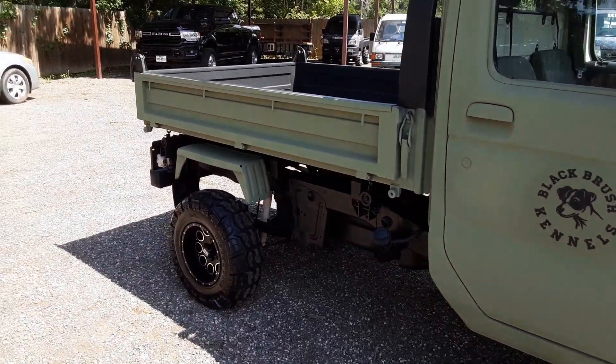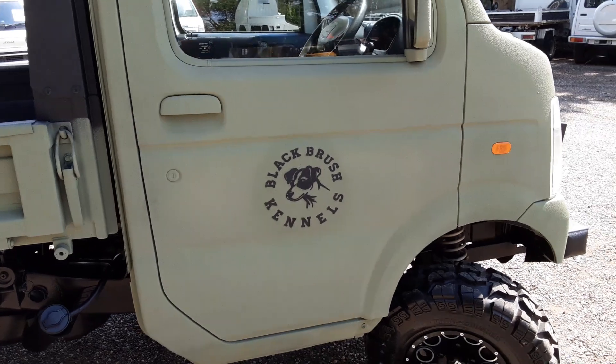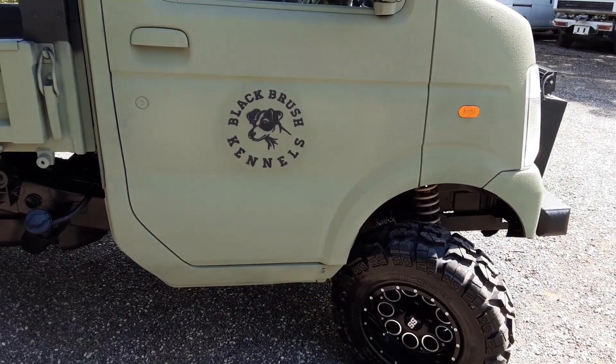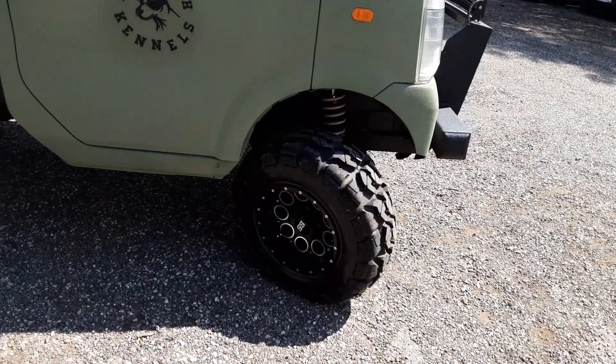Coming around the other side — he didn't do a lot of color to it. It's very simple: really nice army green. You can see he's got his logo right here — Black Brush Kennels. The truck is just black and green, so I decided not to add any extra color and just leave it plain.